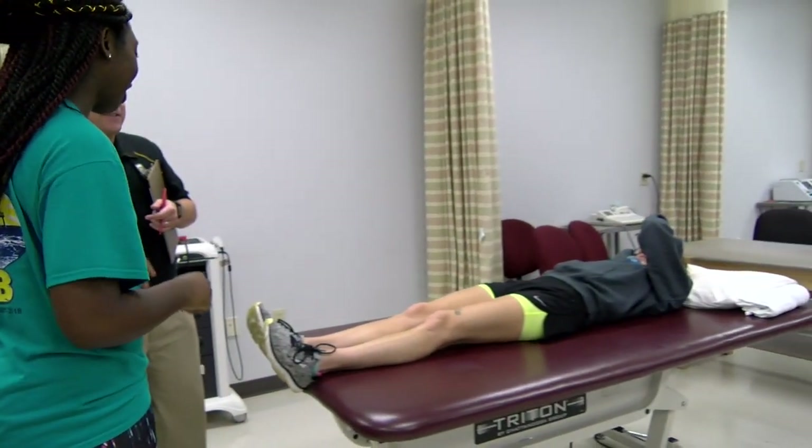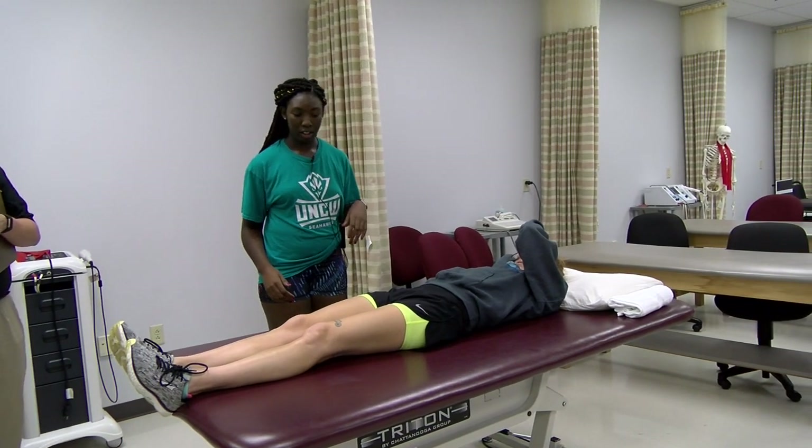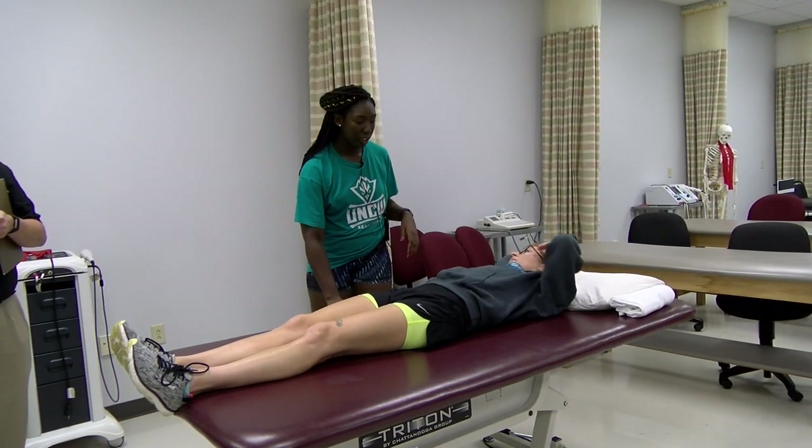Let's check it out, right side. Sarah, if you could come sit on the edge of this table for me.